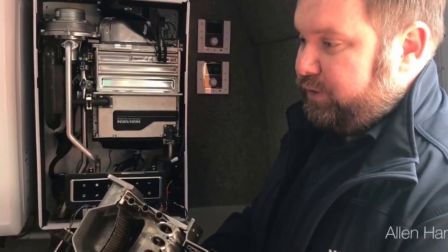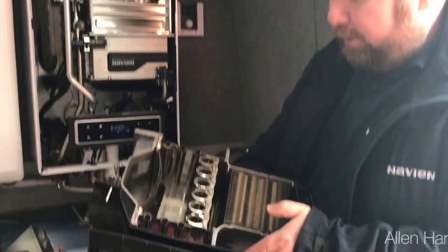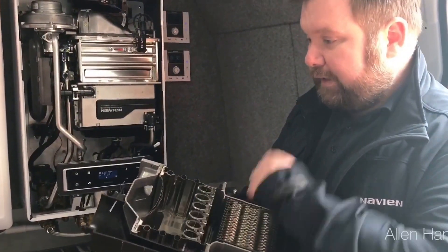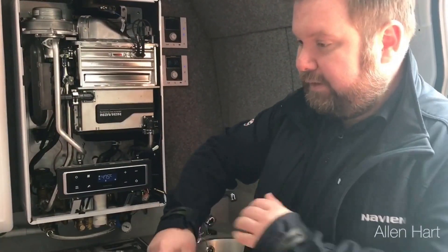How about cleaning the heat exchanger out? For the first five years, we're saying not to clean it out. It's self-cleaning because it's all stainless steel, using slightly condensed water. So there's no need to clean this out. In America, they never clean them out — you leave them sealed for ten years.